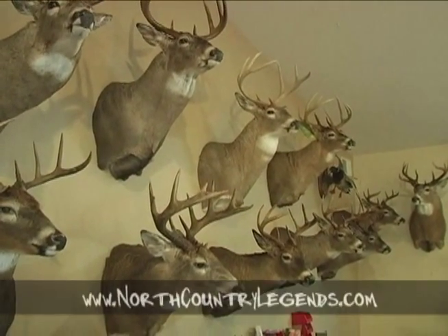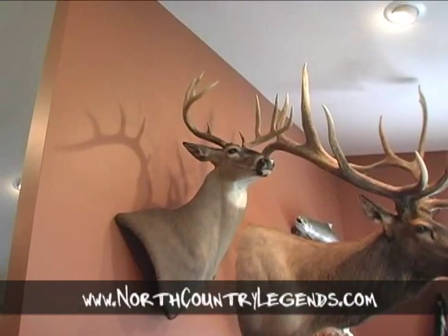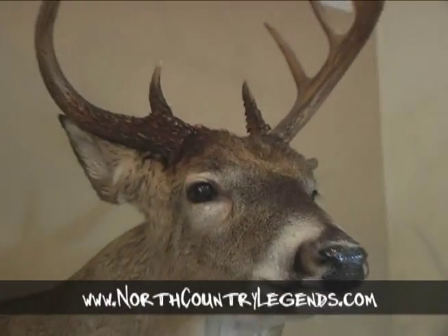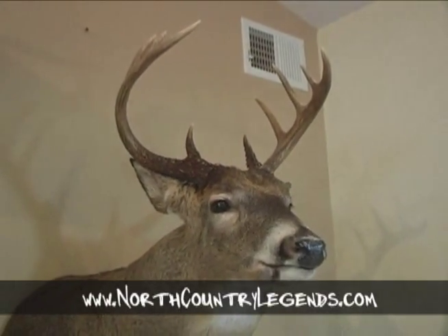I recently stopped in to visit Tim at North Country Legends Taxidermy in Gladstone to see what new deer he had hanging on the walls. While I was there, I met up with Michigan Commemorative Bucks scorer Dave Bonsick. He gave me the quick lowdown on scoring antlers.